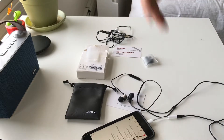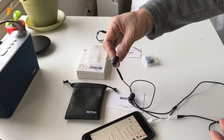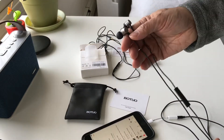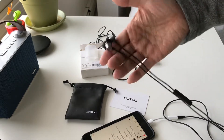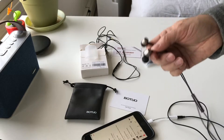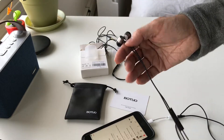My standard test track for bass is '1000 Years' by Sting. In the beginning it has a lot of synthetic, very low-frequency bass, and it sounded fine — it wasn't crazily boosted. On the other part of the spectrum, the highs are slightly compressed, but this is brand new and not burned in. I would expect it to open up a little bit, but a quick listen through all my tracks — it's totally pleasant and usable.